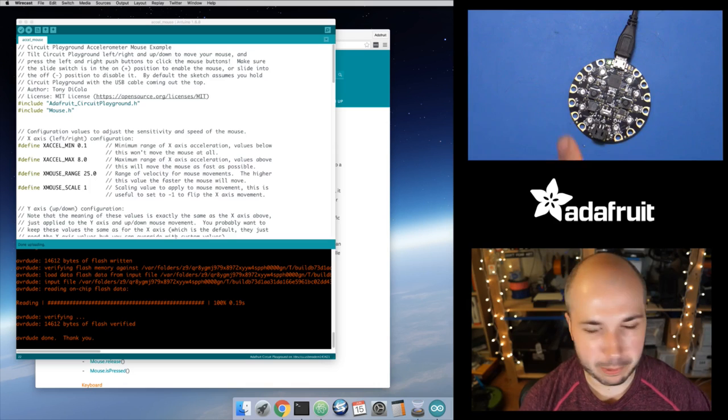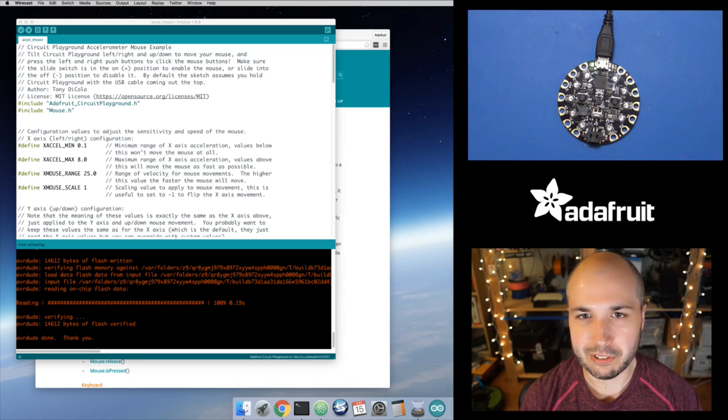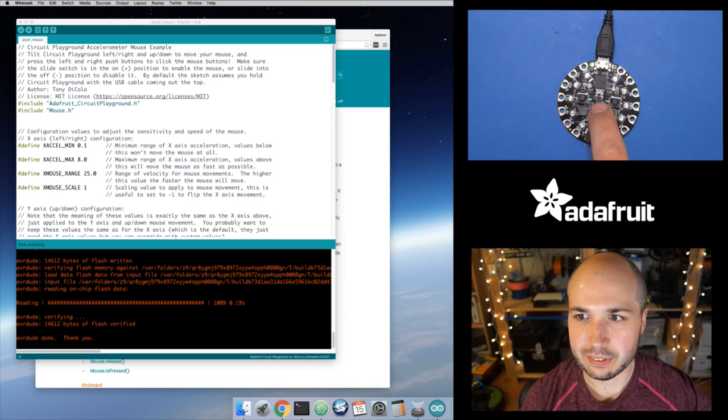It's a really cool little demo. I wasn't sure what to expect, if it would be usable or not, but it actually is kind of usable — I'll show a few examples. So let's dive in and demonstrate it, walk through the code, and show how I created it. It's surprisingly simple, not too complex. So let's jump to the main view. You can see in the upper right, this is the Circuit Playground board. I'll put a link in the description to the product page. It's got all kinds of components soldered onto it.